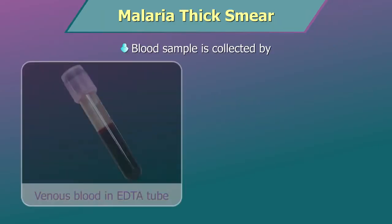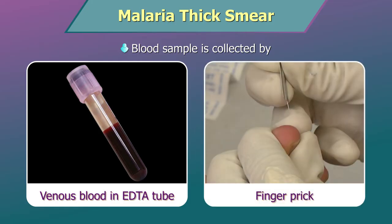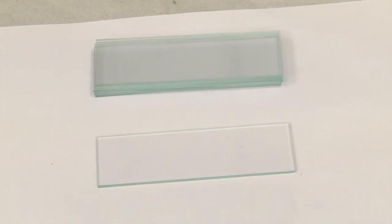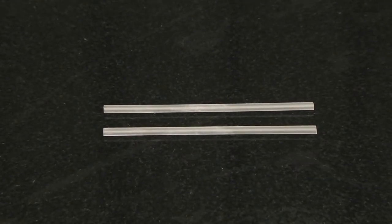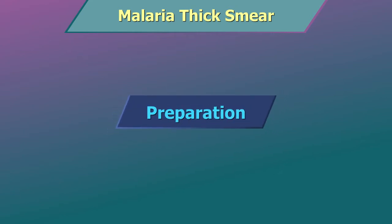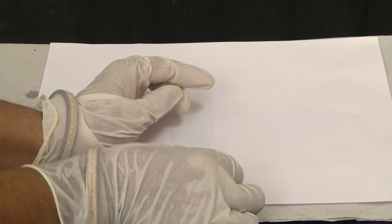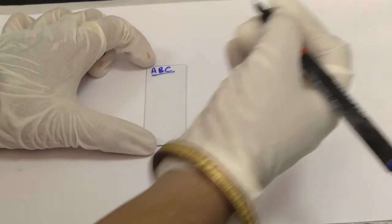Sample: EDTA whole blood venous sample or capillary sample. Equipment: clean, grease-free glass slides and applicator sticks. Preparation of malaria thick smear: use universal precautions while preparing the smears for malarial parasites. Label a glass slide with sample identification number.